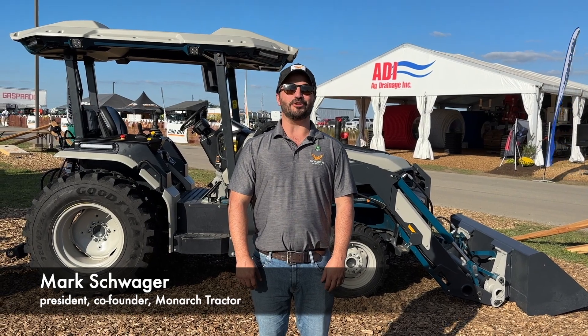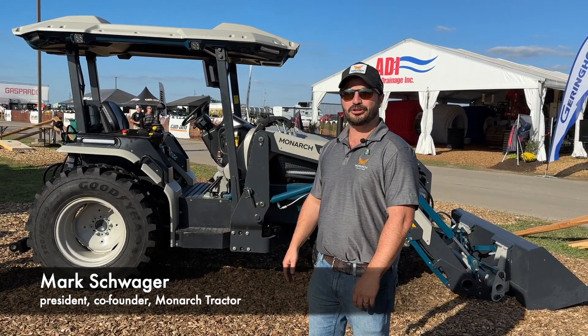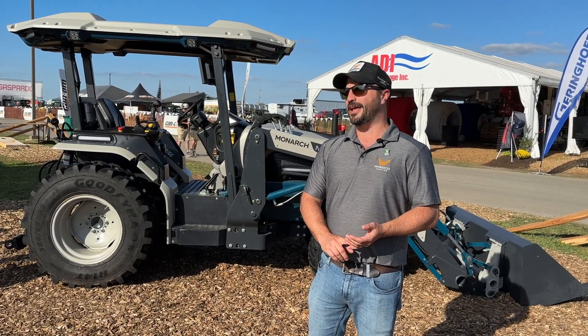I'm Mark Schwager, president and co-founder of Monarch Tractor. This is our Mark V all-electric tractor, which is also driver optional and data driven.